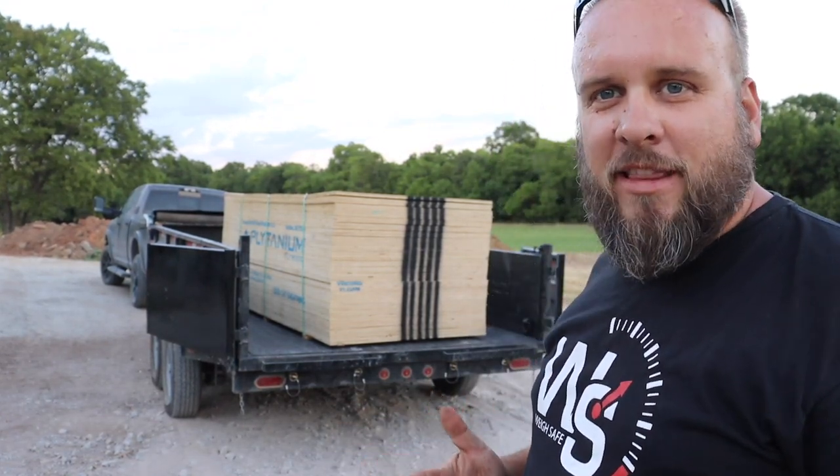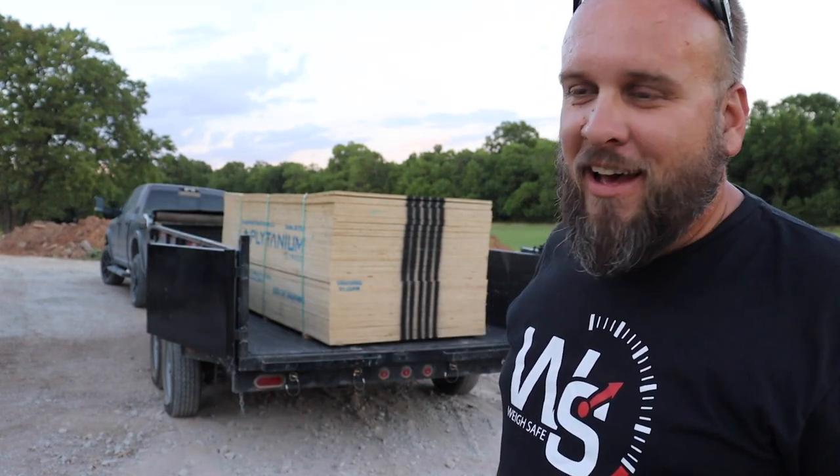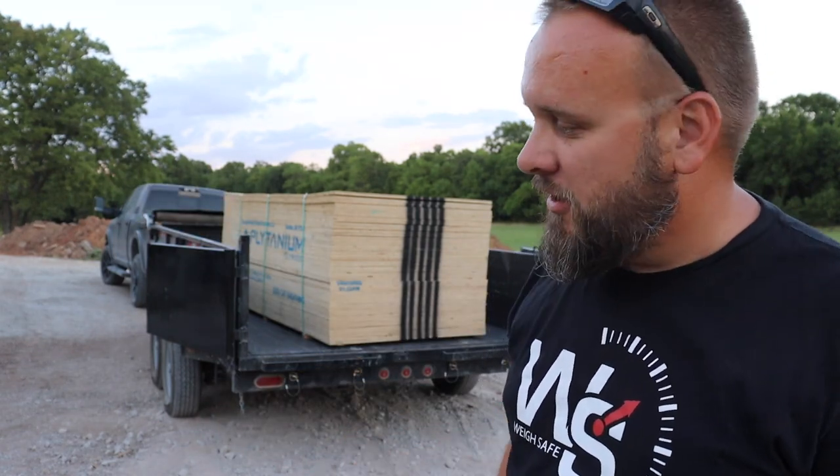I've got my son out here to help me with this. It's a little bit complicated and a little bit dangerous, so it's probably not very fair to him, but it's a good learning experience too.